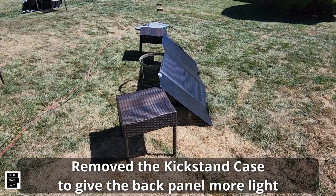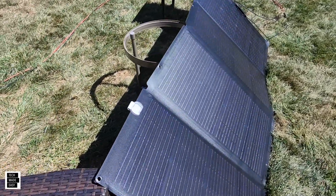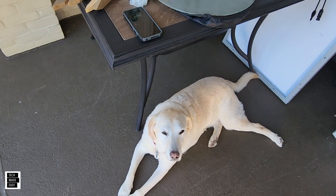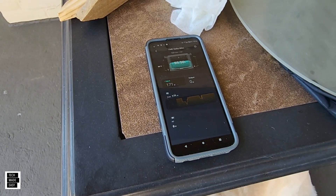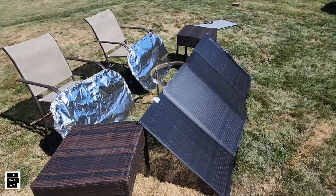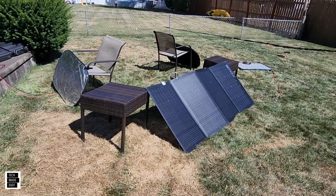We're going to try something different — open the back and get as much reflection there as possible. We've got a good angle still, a little unevenness but no way to straighten that out right now. Without anything we're at 171 watts. Let's connect the aluminum foil. Aluminum is set up — checking the wattage: 175 watts, a little improvement.